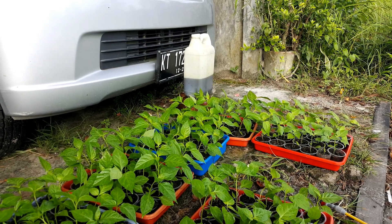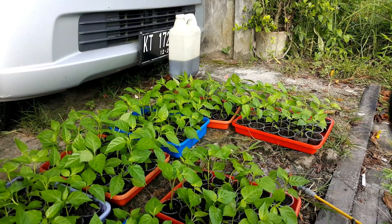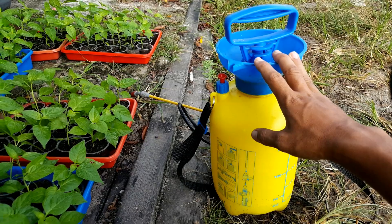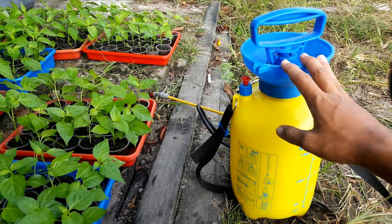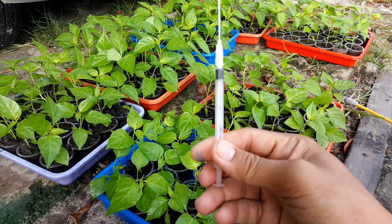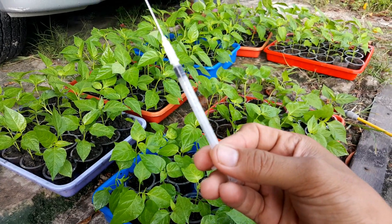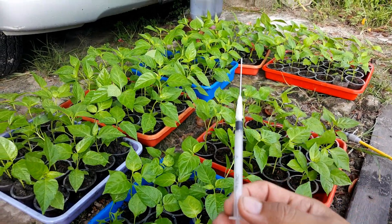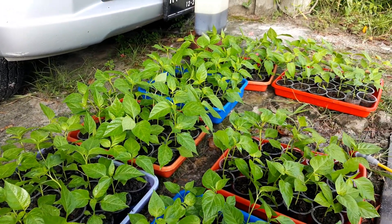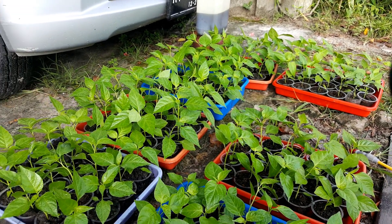Langsung saja kita aplikasikan. Untuk pemberian insektisidanya, saya sudah campurkan dengan dosis 1,5 ml per 1 liter air, menggunakan bantuan suntikan ini. Untuk suntikan bisa anda cari sendiri — bisa gunakan bekas printer, atau membeli di tempat pakan ternak. Biasanya dipakai untuk menyuapi anak kucing dan anakan burung, dan itu terjual bebas.